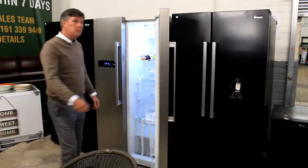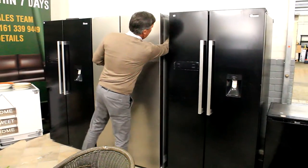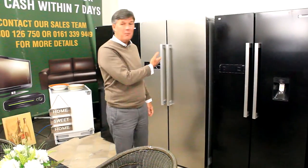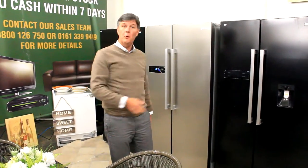There'll be a dint on it somewhere. Let's have a look. There's a dint on the side here — plasters of warehouse damage, nothing wrong with it. You'll probably pay about 30 to 40% of retail, so you can put up with a little dint, can't you?